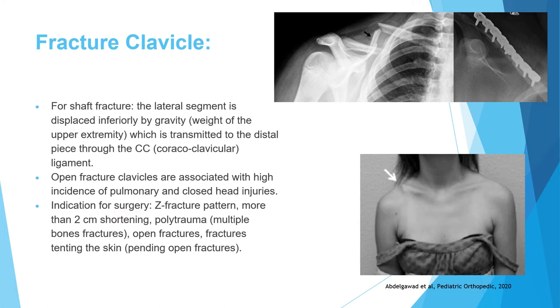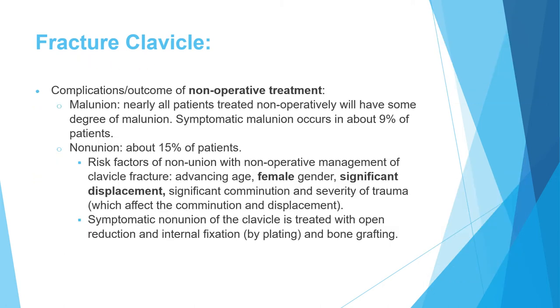Indications for clavicle fixation include: Z-fracture pattern (three-part fracture creating a Z configuration), more than 2 cm shortening, polytrauma, open fracture, or fracture tenting the skin. A 16-year-old girl with a fracture clearly tenting the skin is demonstrated — if left, it would become an open fracture. These are all indications for operative fixation.